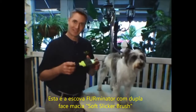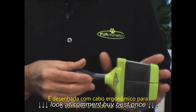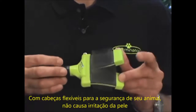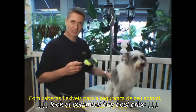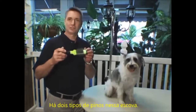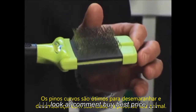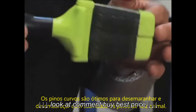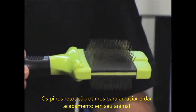This is the Furminator Two Side Soft Slicker Brush. It's designed with an ergonomical handle for the comfort and health of your hand, with flexible heads for the safety of your pet — it doesn't cause skin irritation. There are two types of pins on this brush: the curved pins are great for dematting and detangling your smooth or wired coat pet, and the straight pins are great for smoothing and finishing your pet.